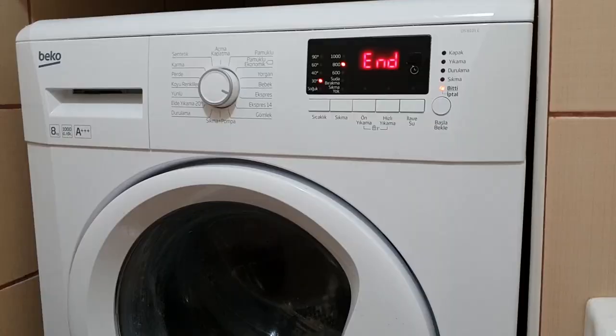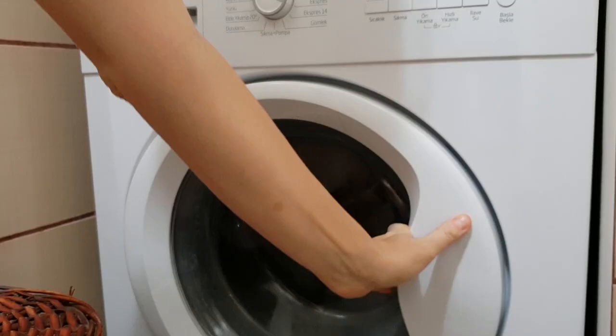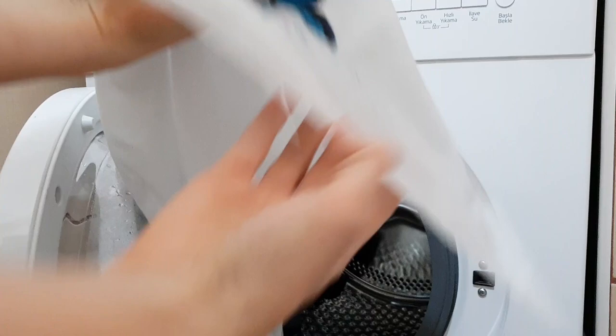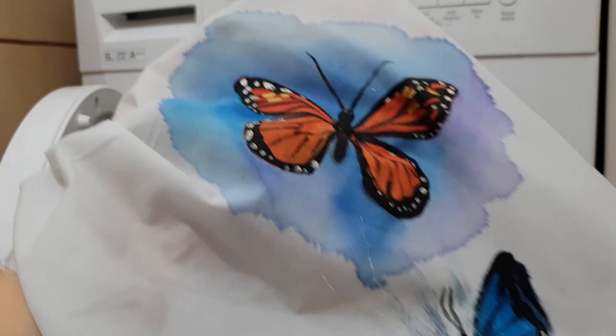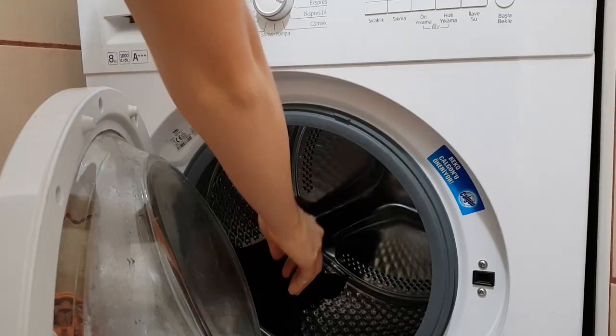Let's look at the butterflies first. They look just fine — everything is okay: the black, the colors, the spots, the background, the paint splatters — everything is fine. The tiger looks fine too.